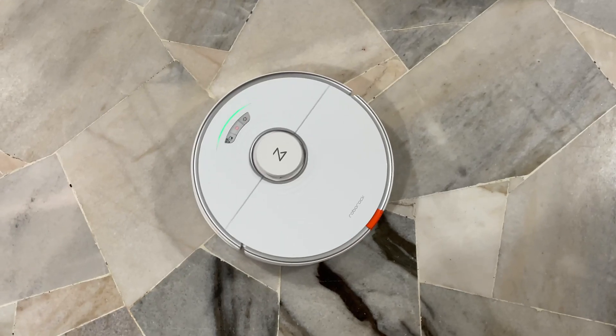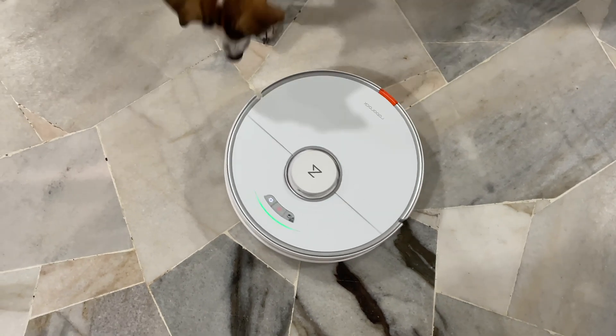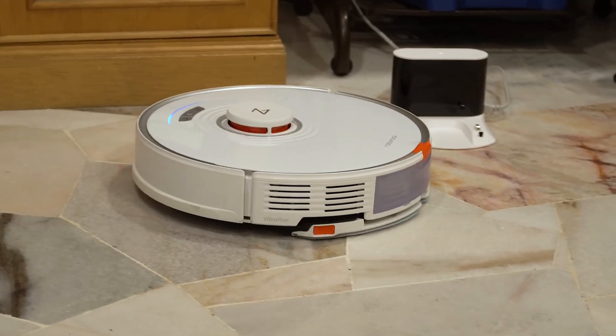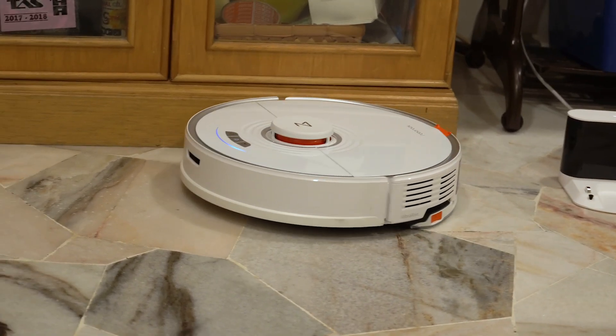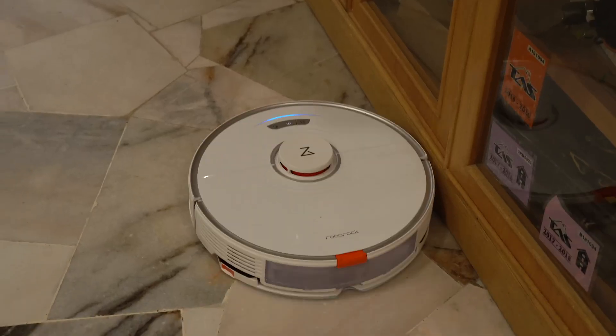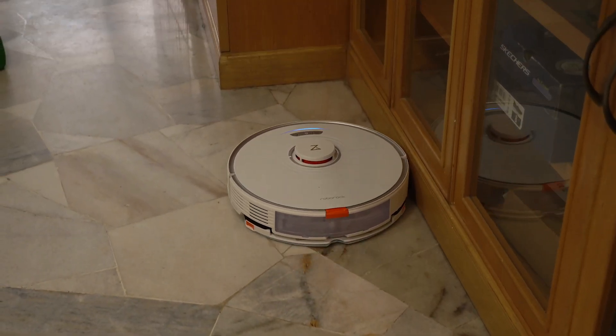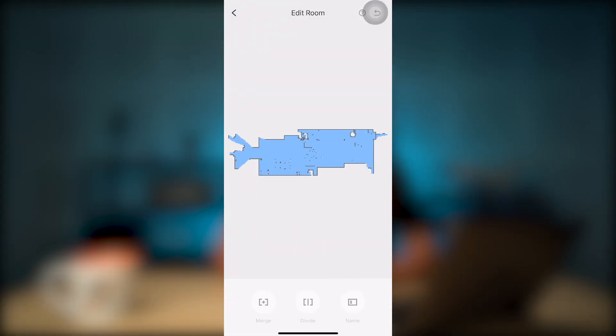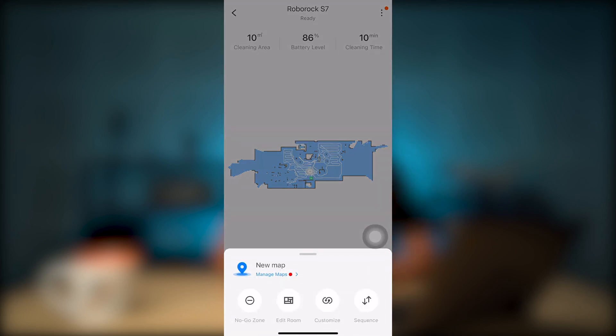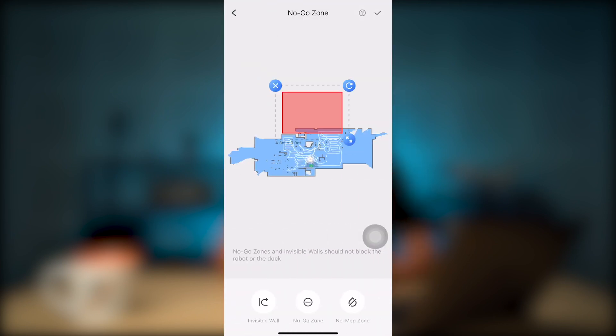The first time you run the Roborock S7, it will map your home with LiDAR. If you don't know what LiDAR is, it's basically a system that allows the vacuum to see its surroundings, helping it find its way around the house and map it accordingly. The first mapping run might take a little longer because it will bump into things like your table or shelves, but once the vacuum gets used to the room, the cleaning process is surprisingly quick. In the app, you can edit rooms to merge spaces, and if you're living in a condo or an apartment, you can set no-go zones and even no-mop zones. So if you don't want the vacuum to enter a specific area like your toilet or kitchen, you can set all of that in the app.